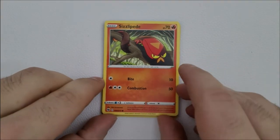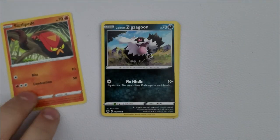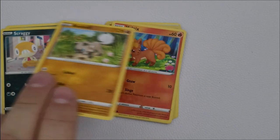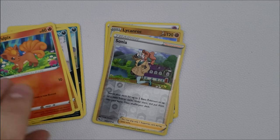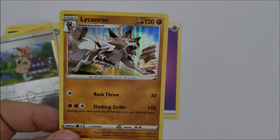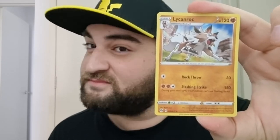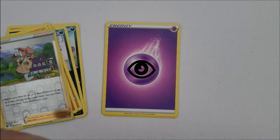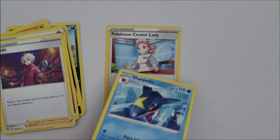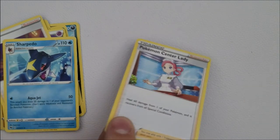Pack number seven: starting with Sizzlipede, another Zigzagoon, another Scraggy, another Rockruff, another Vulpix. Our shiny is another trainer card — a Sonya — which prompts a slight overreaction from me. But we do also get a shiny Lycanroc, which is nice — best rock dad there is. We have another energy card, a Bede card, our first Sharpedo V, and a Pokémon Center Lady as the last card.